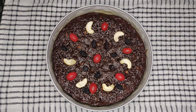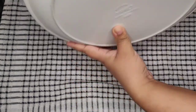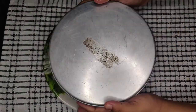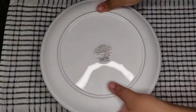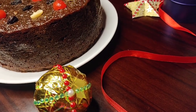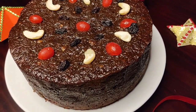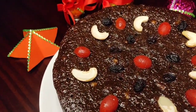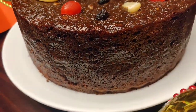Now the cake has come to room temperature. Let's demold the cake now — it's done. Now let's remove the butter paper and flip it to the other side. The delicious, rich and yummy non-alcoholic plum cake is ready! I suggest that you close and keep this plum cake for one day at room temperature and then cut it, because the taste of the plum cake increases when you have it a day later after it is baked.